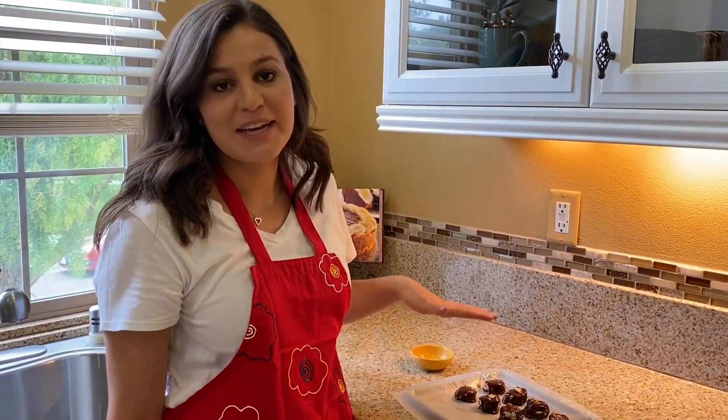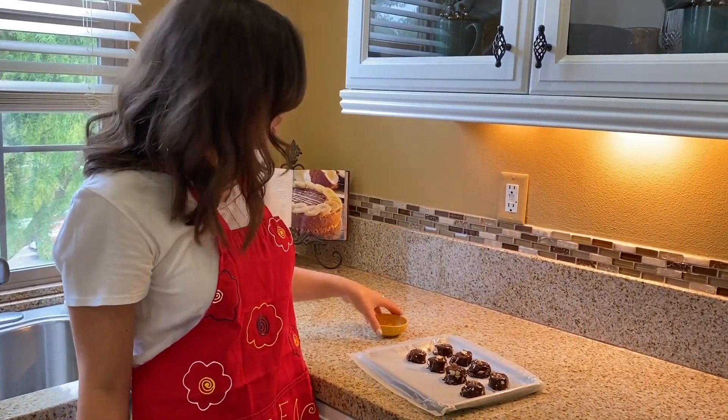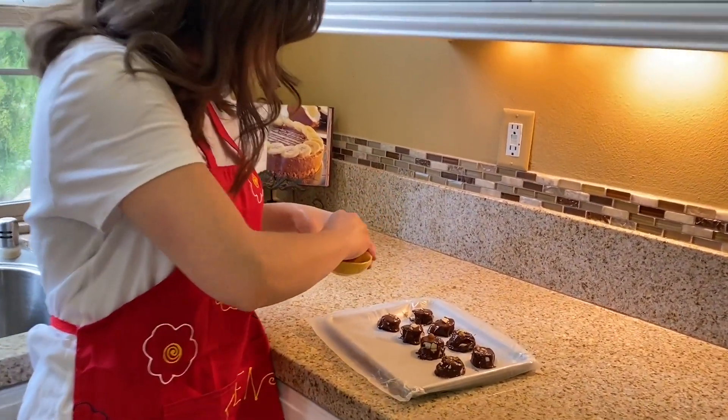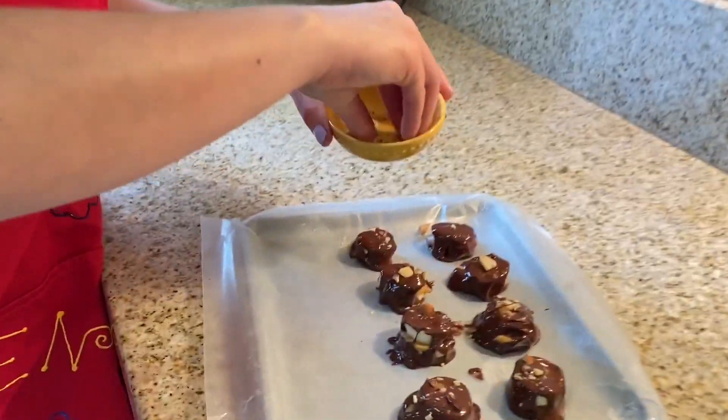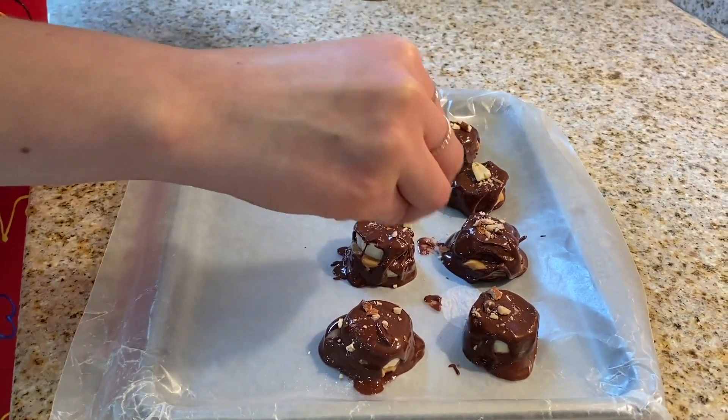Now that we've got the banana bites fully covered in chocolate, you can have a little fun with it. Put on sprinkles, walnuts, almonds — I have some salted almonds here, so I'm just going to sprinkle over each bite. When you're done with that, pop them into the freezer for 30 minutes to an hour.